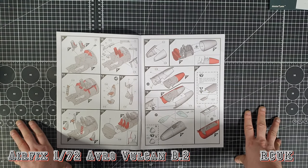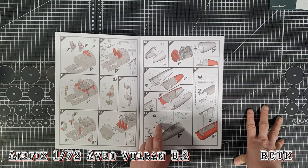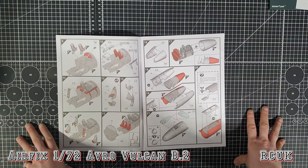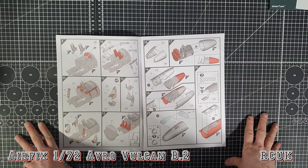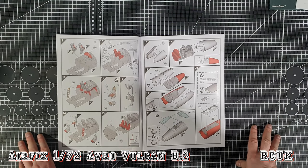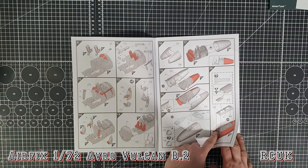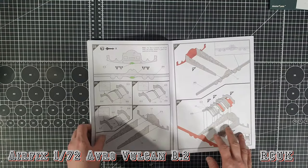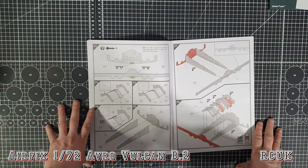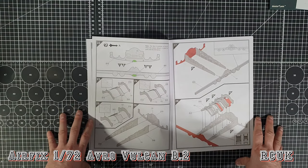Nose cone going on, then the two outer skins of the nose with door open or closed option - don't forget to cut the tabs off. Easy to mask up because there's only four windows. There is a tiny decal on the inside - you're never going to see it but it's nice they include it. There are two slight nose differences. Wing spar - the old version doesn't have this but it's a nice addition. This green segment is the part you need to cut out and file for the Blue Steel to sit into, but if not just leave it as is.